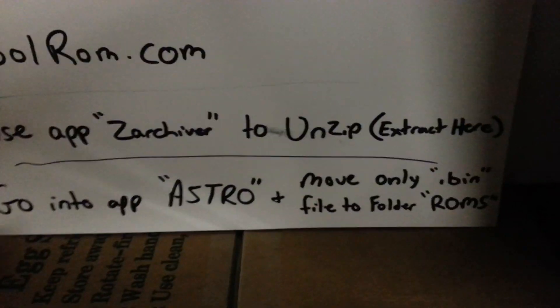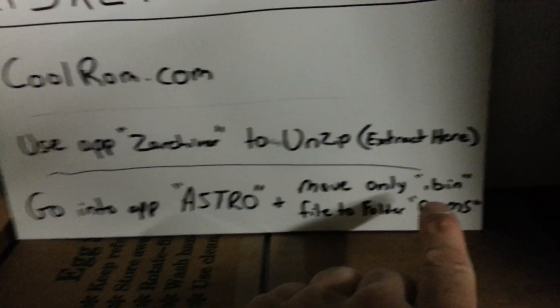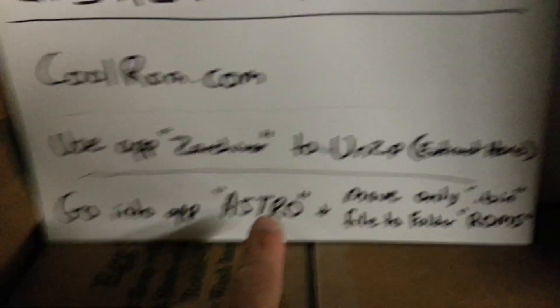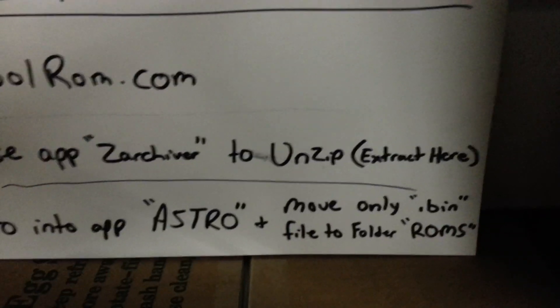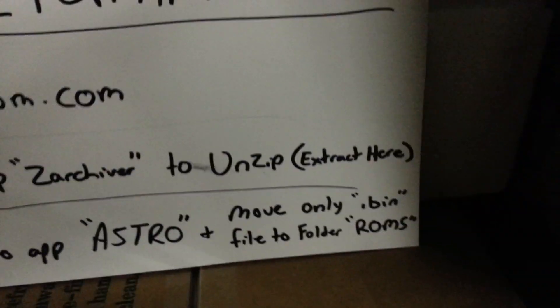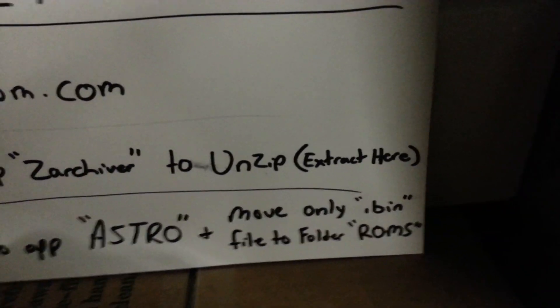Chances are it's going to be in the Downloads folder. Go into that folder and you're going to unzip or extract it. You're in Zarchiver, so when you touch it, it's going to give you the option to extract — but you want the option that says Extract Here. After you extract it, you're going to get several files. The file that you want is the one that ends with .bin. If you can't tell which is which, hold down on it in Astro. Usually the one that takes the longest to load is the .bin file. Once it comes up, it'll show .bin — that's how you know it's the one you want.